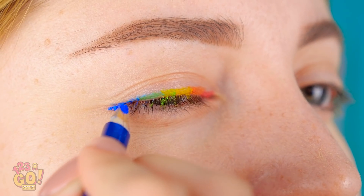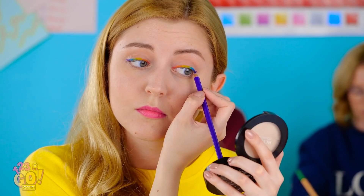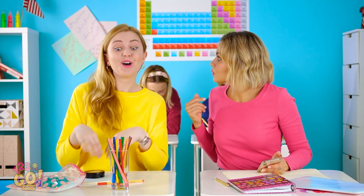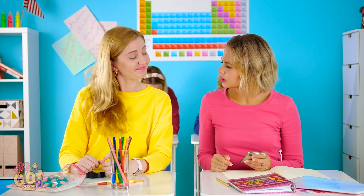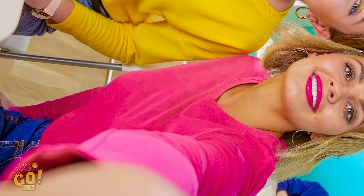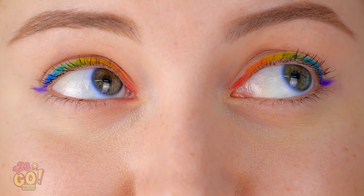Check out this fun rainbow pattern. Okay Vicky, I'm ready for my Instagram story debut. Oh, that's so rad. How did you do that? I'll show you after class — it's easier than you think. Let's take a quick selfie before class starts. Gorgeous, girl! The classic kissy face. Hello, rainbow goddess.